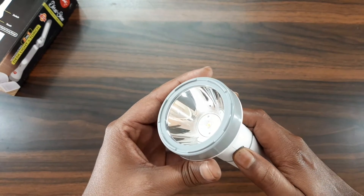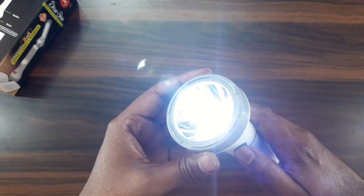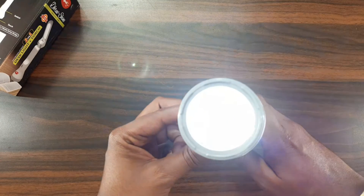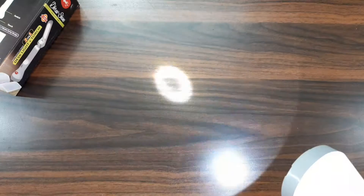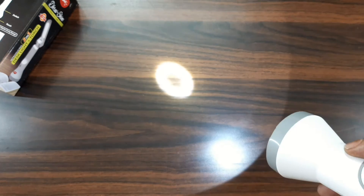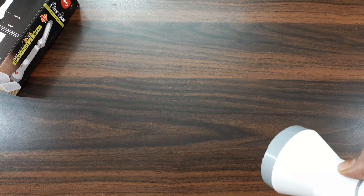When we open the torch switch, we can see how the light is operating. When we open the torch light, we have full power. When we focus on the light, we have high brightness. When I press the power button, I will increase the brightness level of the light.